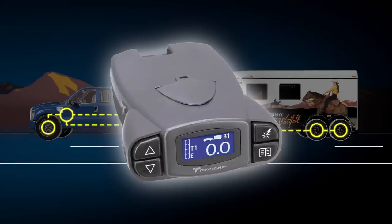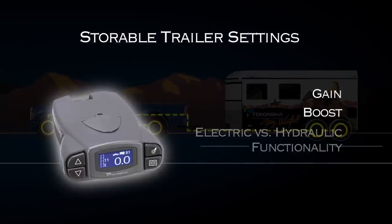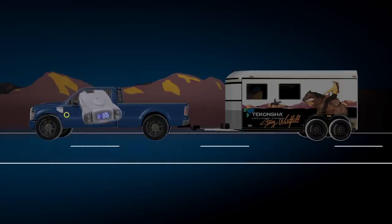The P3 has five unique storable trailer settings that recall your gain, boost, electric versus hydraulic functionality, and the display color you prefer. Little things like this make a big difference when it comes to efficiency and traveling with your horses.